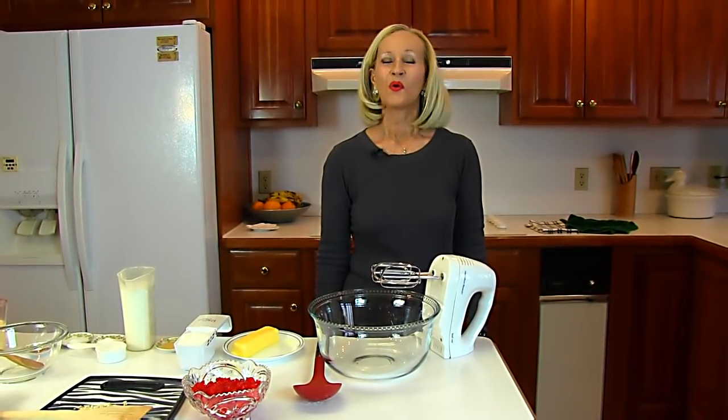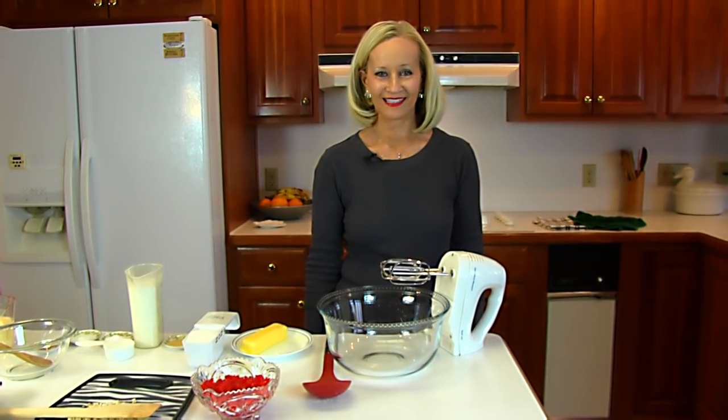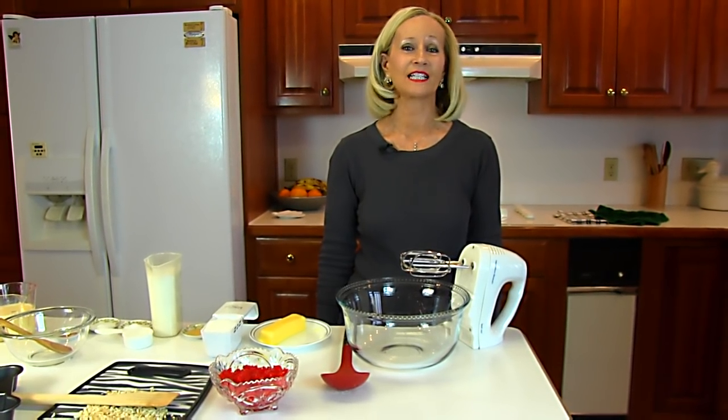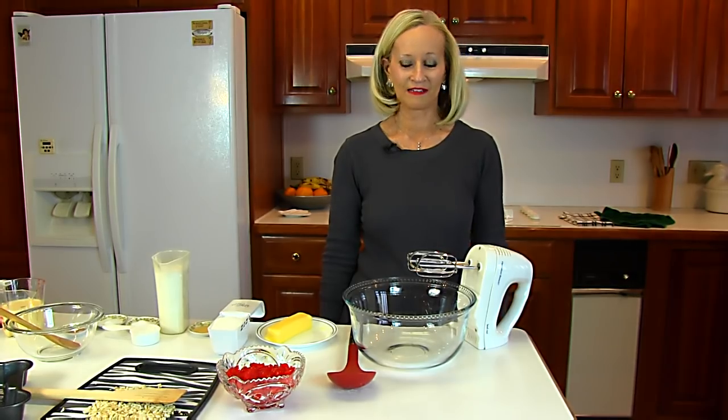Hi, I'm Betty. Welcome to Betty's Kitchen. Today we're making festive eggnog cake, and as you can tell it's a seasonal recipe because it has eggnog, and we can find eggnog easily at the grocery now, but in the middle of summer, not necessarily.